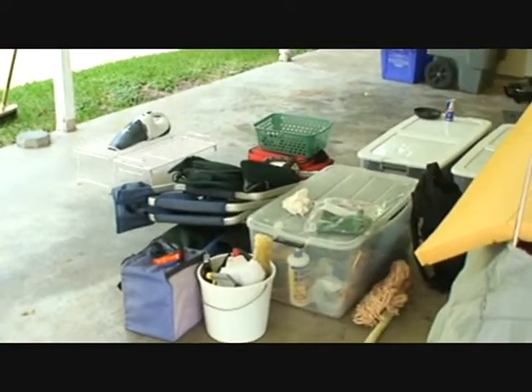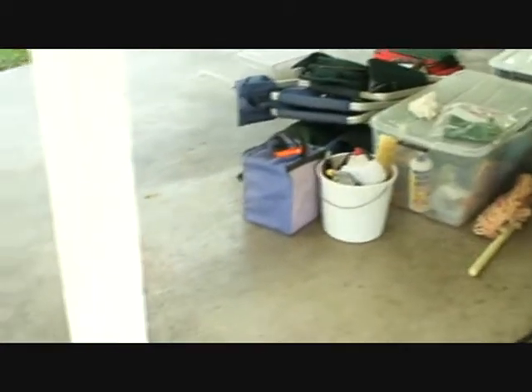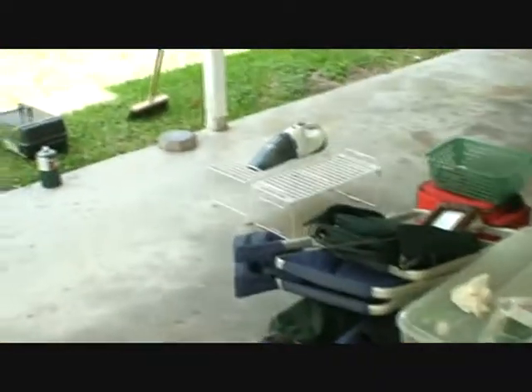All this stuff has to go in the truck. We're in my nephew's driveway and we'll be packing up and heading out in the next couple of days.